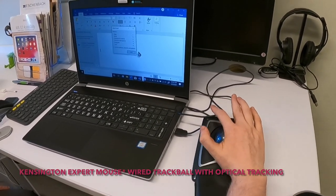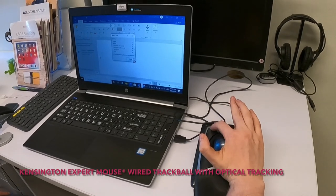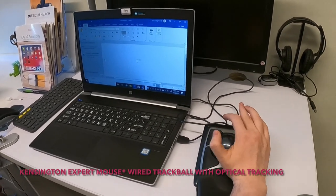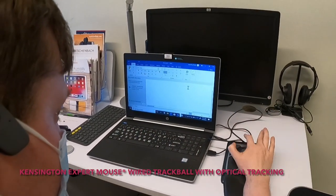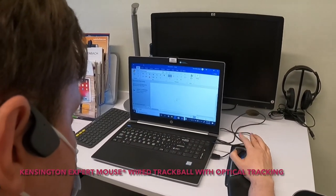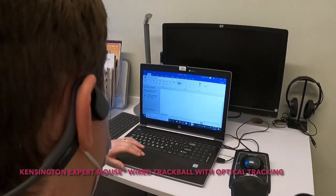Any of those buttons right now is a left click, so whichever one works for you. I think it needs to be a little slower for you — I need to set that up.